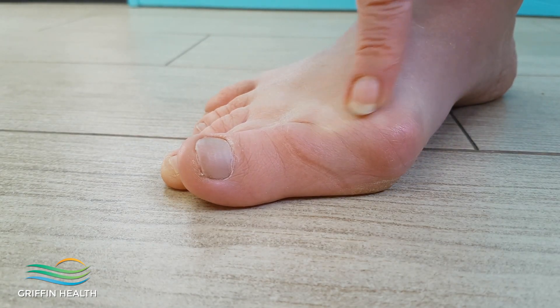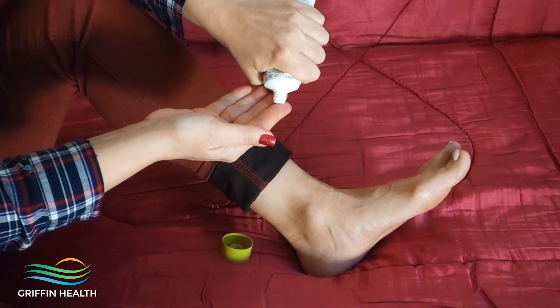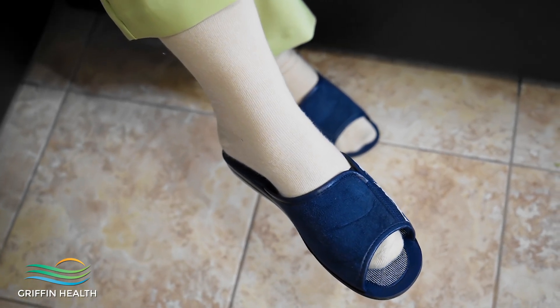If the bunion is becoming an irritation — you see a lot of redness when wearing your shoe, you can't fit into normal shoes, or you have to cut a hole in your shoe to accommodate the bunion — that's when it's becoming a problem. It's better to intervene earlier rather than waiting until later when you're getting older and it becomes more arthritic.